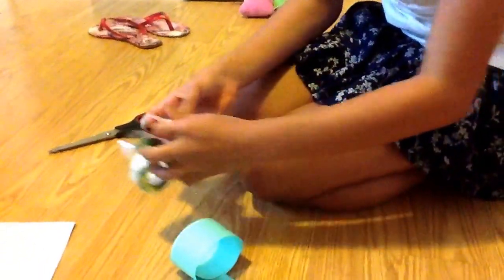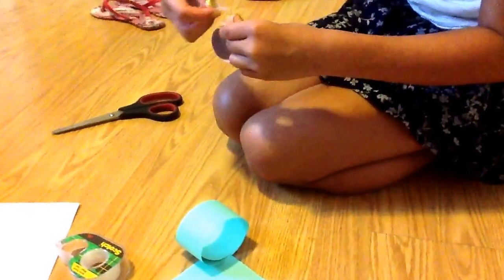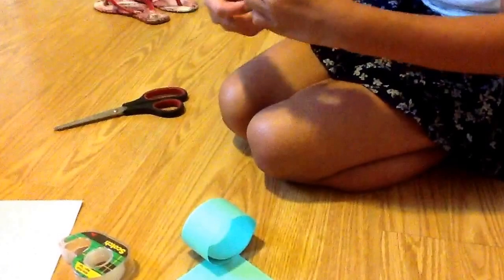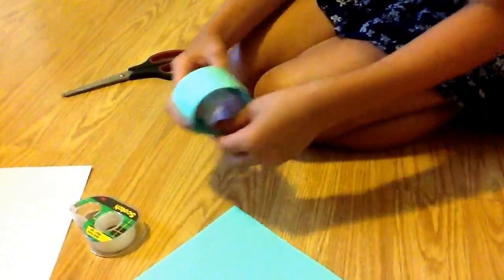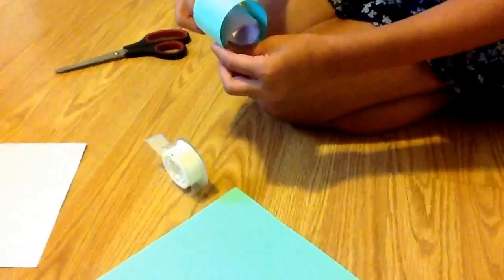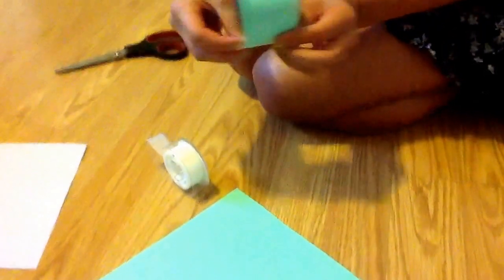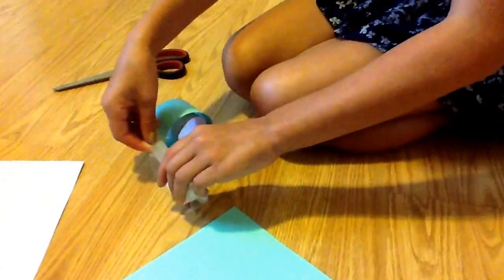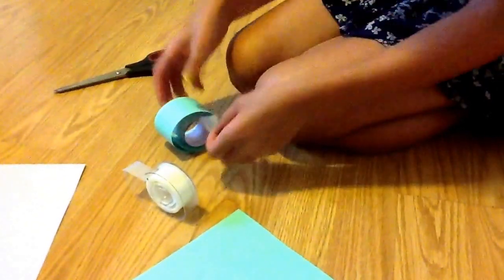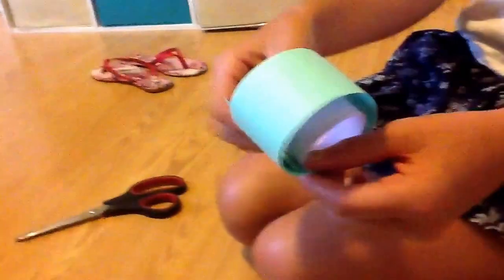So now you want to tape it again, just the way you did with the other one, and you can see how it fits. With this, you want to tape it on the other side. You want to tape down each side so that it's secure in it.